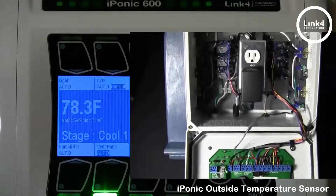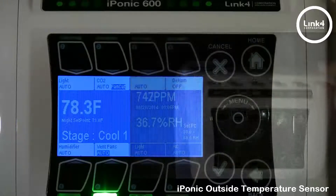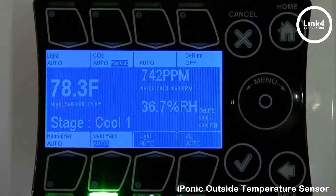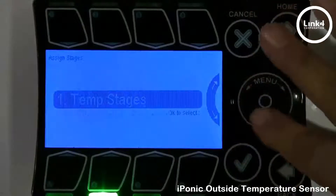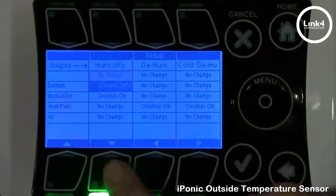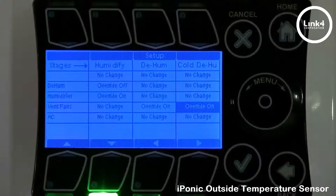With the outside temperature sensor installed, you can use cold dehumidification, which basically works when the outside temperature falls below the threshold of a predetermined set value. For instance, I'm going to hit OK, go to stages, then humidity stages, and scroll down to the vent fan and scroll over to have it override on if cold dehumidification comes into effect.